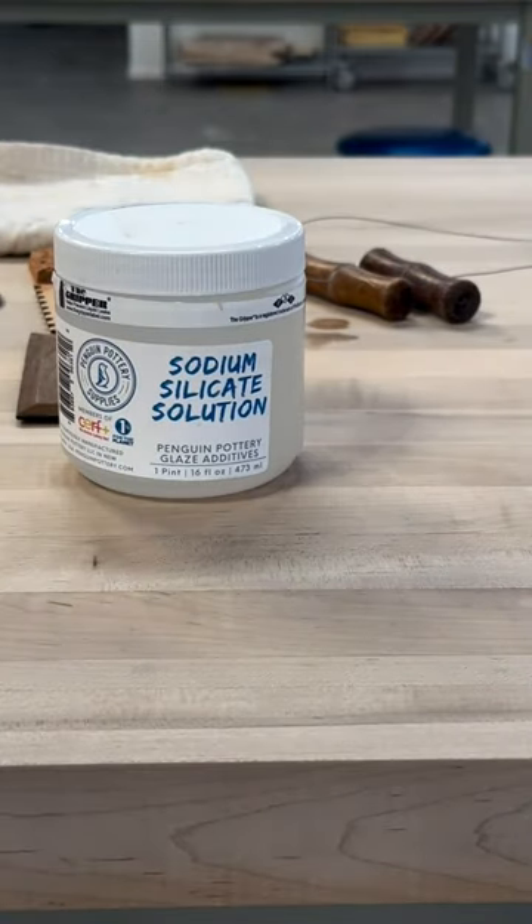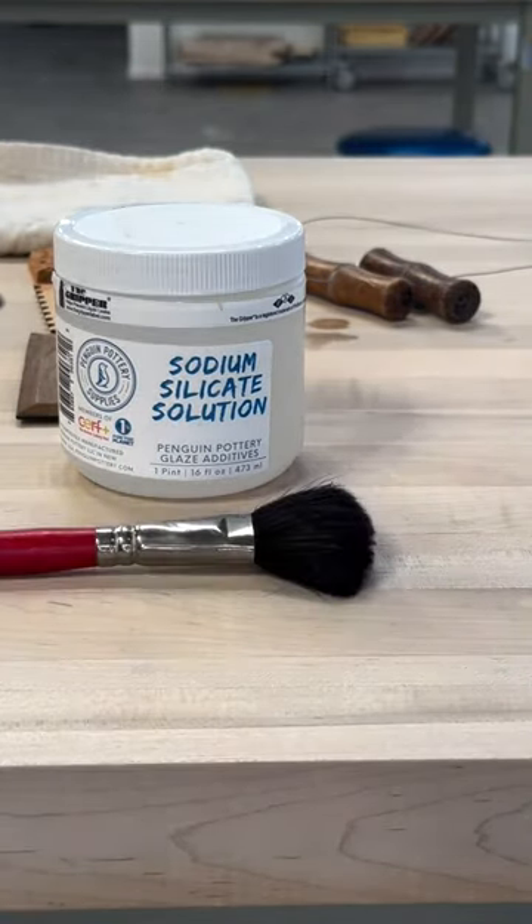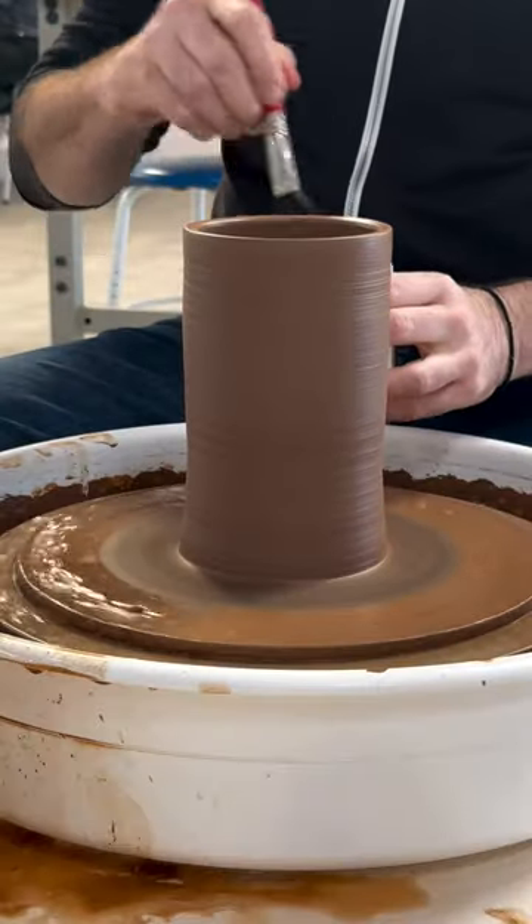Hi guys, so today I'm going to be making some pots with a sodium silicate solution to add texture to the outside of the pots.